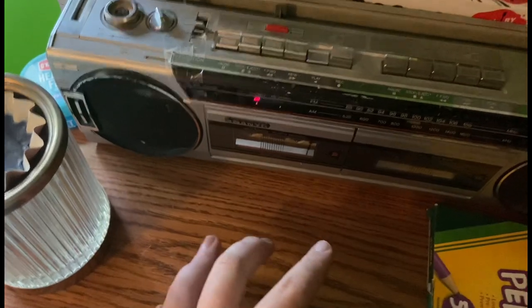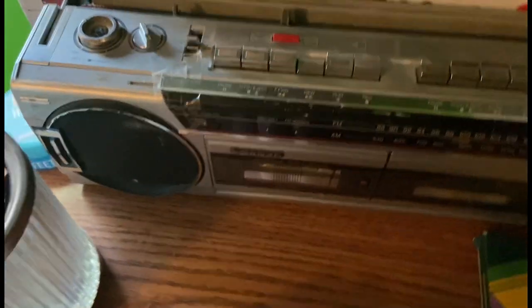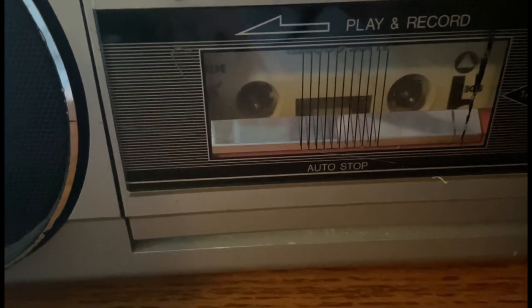There are some things you want to watch out for so you don't mess up your tape. You want to hit stop and eject, then press rewind. If you listen, you can hear it rewinding — I didn't play that much so there's not a lot to rewind — but when you play it again, it will start playing from the beginning.